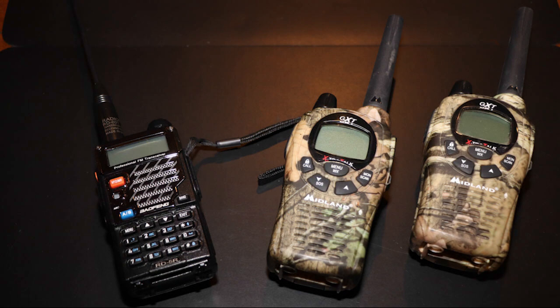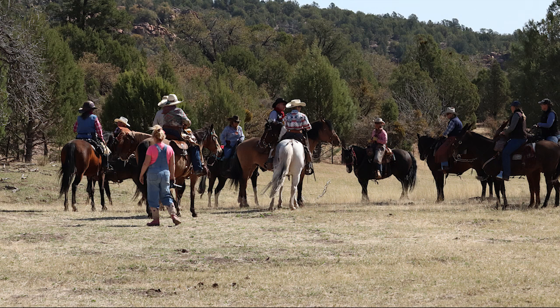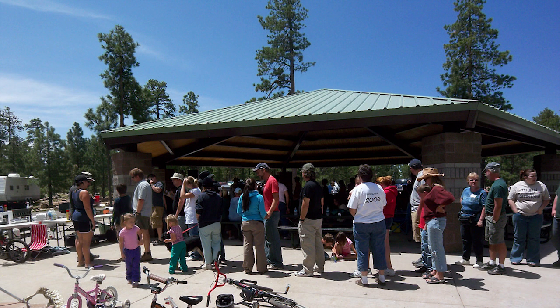I became interested in using radio so my friends and I could talk instantly throughout our area, even in times of emergency. I also thought it would be handy to have extended range communications on an outing like a group camping trip, horseback trail ride, or other event. This would be great for both organization and safety.